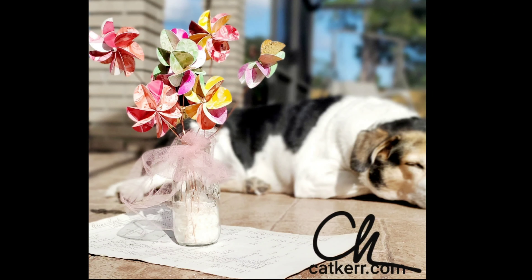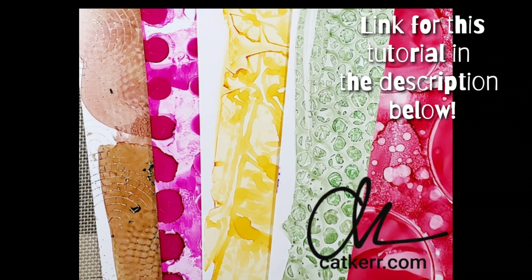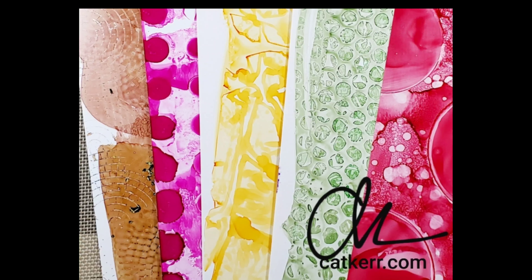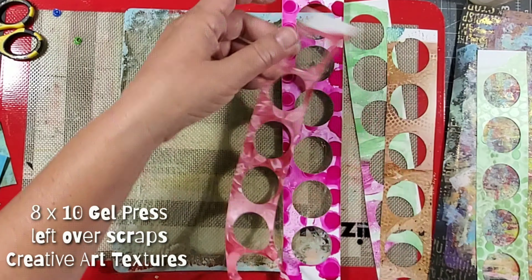Hi, my name is Kat Kerr and I recently created these flowers using white craft plastic and marabou alcohol inks. I love the way the backgrounds came out and I ended up cutting holes into the plastic, but I was left over with these pieces of scrap white craft plastic and I didn't want to throw them out because I thought they would make an excellent texture on my gel press mono printing plate.